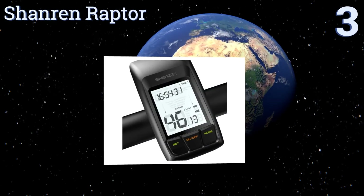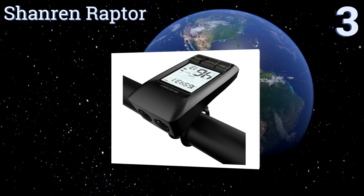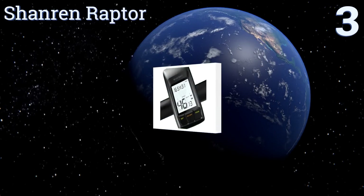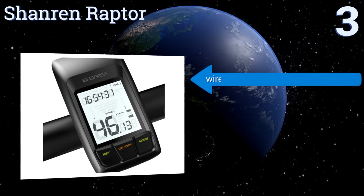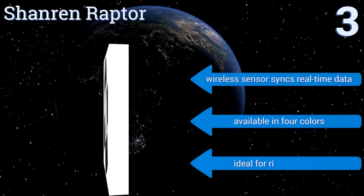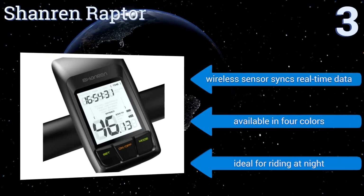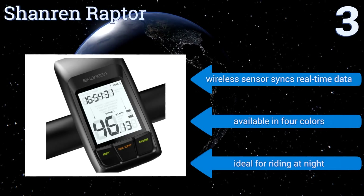Nearing the top of our list at number three, the Shanren Raptor is one of the first hybrid products to combine the functionality of both a bike light and a computer into a single device. Its rechargeable lithium battery delivers up to three hours of continuous use and can be supported with external power via micro USB. Its wireless sensor syncs real-time data and it's available in four colors.